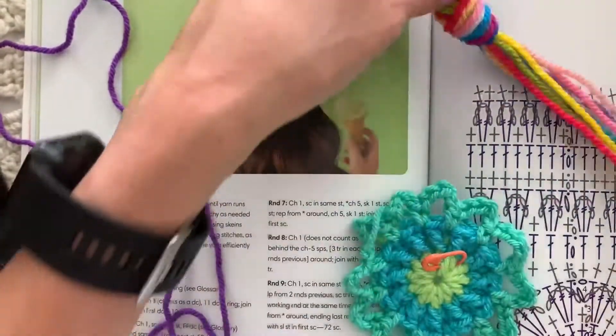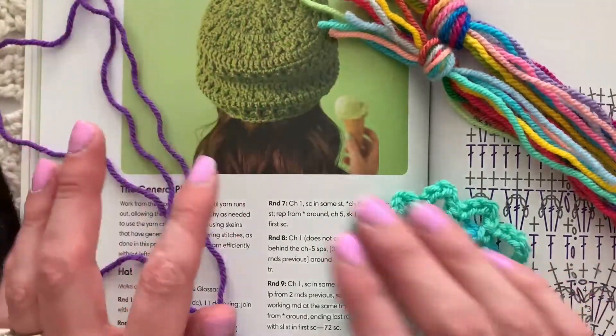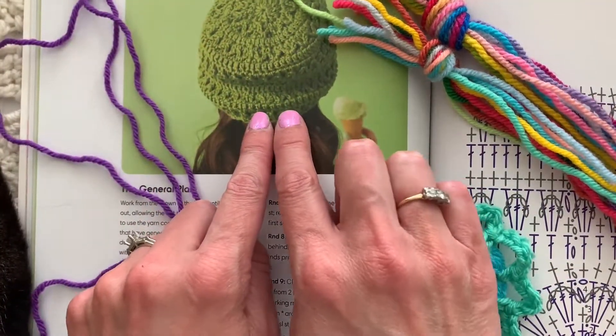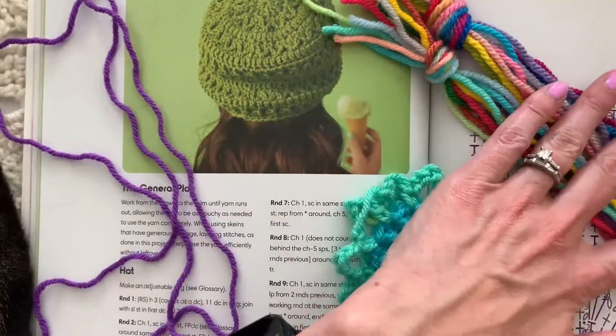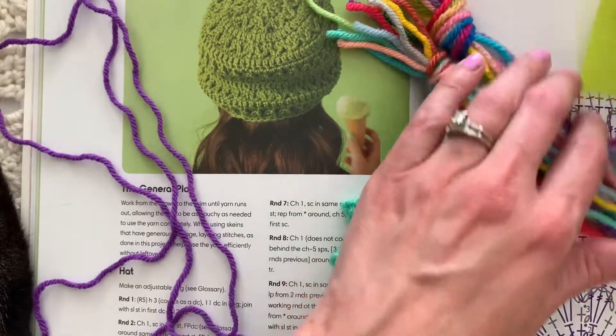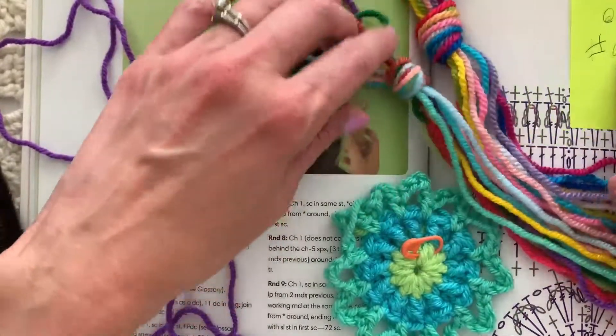Hi friends, welcome back to my channel. We're starting round four of this greenery blanket pattern. We've gone from the greenery hat in one-skein crochet and we're turning it into a blanket. If you take photos, please post them on Instagram using the hashtag greenery blanket and tag me, the Ellen Gormley, so that I can see them.